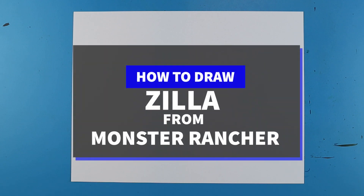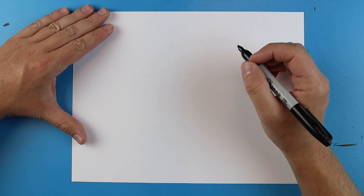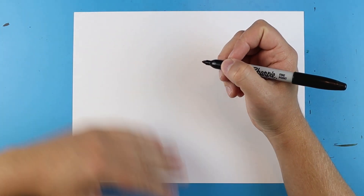Hey Artland, how's it going? I've been having a lot of fun drawing some of these different characters from the TV show Monster Rancher. So today I want to show you guys how to draw another cool character — this is called the Zilla. Now the Zilla is kind of like a whale creature.